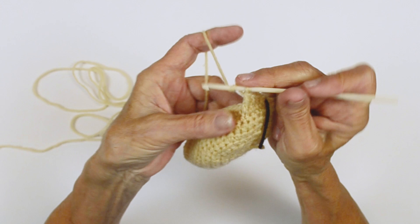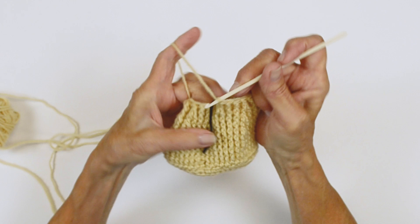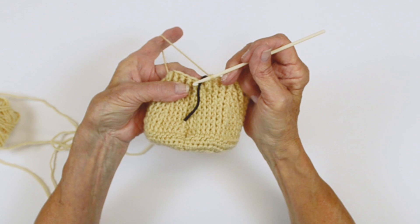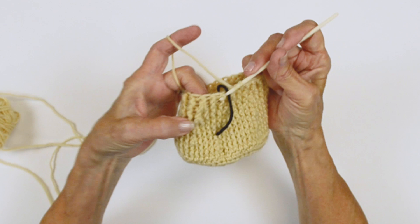Now continue in this manner for two more rounds. After you complete this, you're going to work two rounds. Just to show you real quick how this is going to look — this is going to start creating the ridges for your hive. I've just completed round 19 and we're going to start round 20, and then you're going to be decreasing. You can see here the posts are much easier to work around as you build your hive.